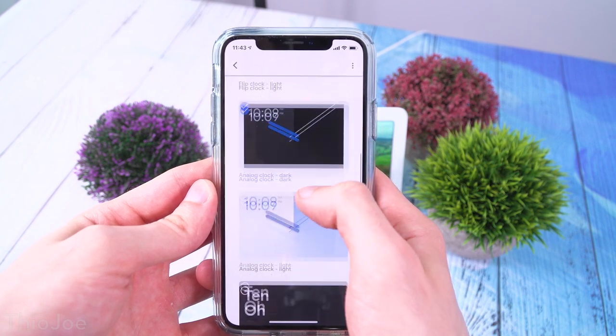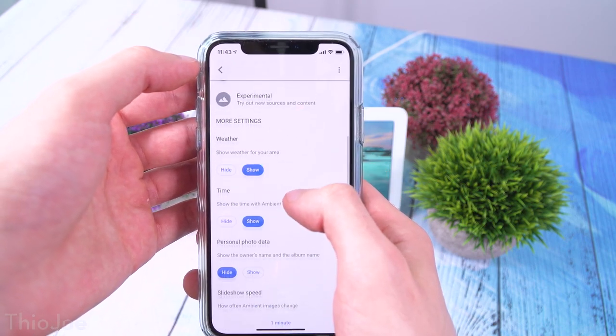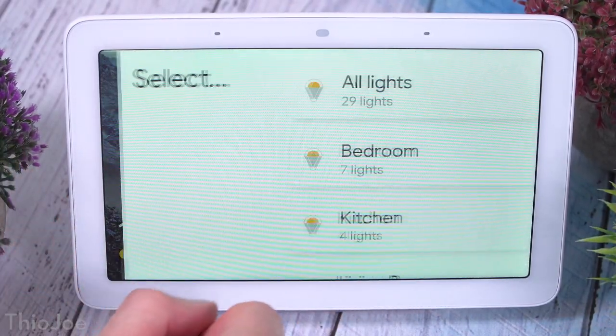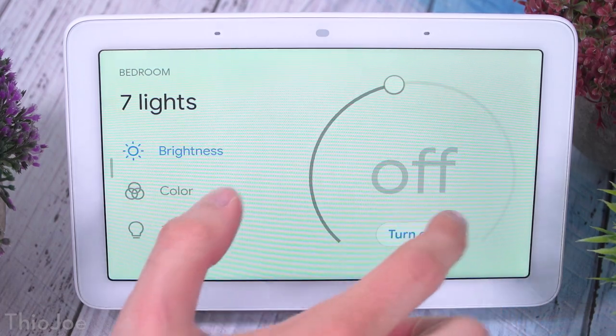You can set the default screen to a few different things: a big clock, either analog or digital, or a picture slideshow with the time and weather in one corner. The slideshow can pull from your own Google Photos albums or from preselected ones from Google. If you use your own Google Photos, it apparently does some AI in the background to filter out things like pictures of receipts, duplicates, or bad photos. Google Home also uses voice recognition to detect if it's your voice or someone else's, so it won't add reminders if it's not your voice.